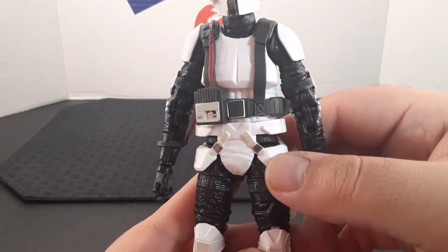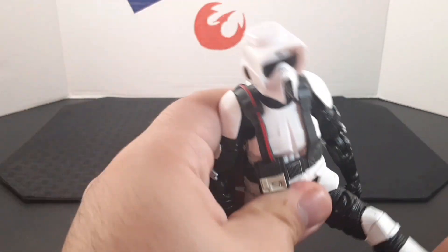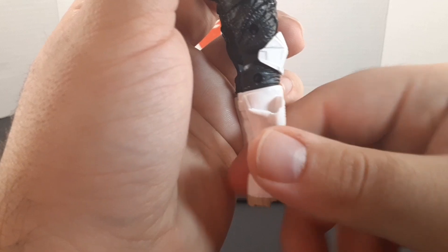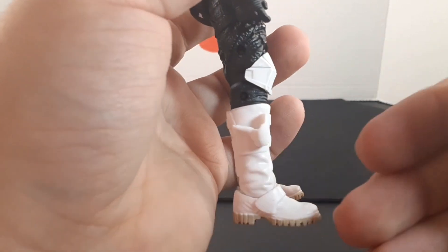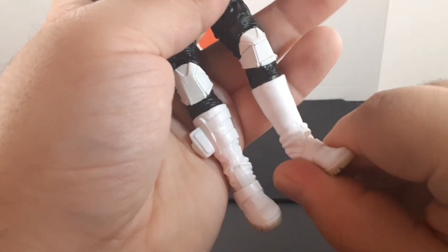Looking at the waist, he has a harness piece underneath with some silver buckles, and it continues in the back. Looking at the legs: they go out into a split position, into a sitting position, and back about there. He does have a swivel on both thighs and double knees, so the legs go all the way up. On his right boot he has a holster for a pistol — but honestly, I did not find any pistol accessory with this figure, which is really surprising given the holster is there. The feet do point down and up, and he does have ankle rockers.